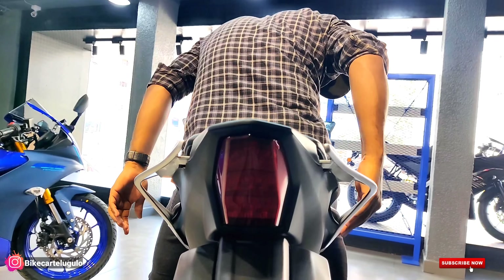Performance-wise, there has never been a question about this bike. The slight power difference is something you won't even feel while riding. The whole upgrade is about aesthetic changes, new features introduction, and new USD forks with more enhanced looks. R15 has always been a class leader. If you are an R15 lover, please comment and like. Follow me on Instagram at bikecartelugulo for updates. Please subscribe and I will see you in the next one.